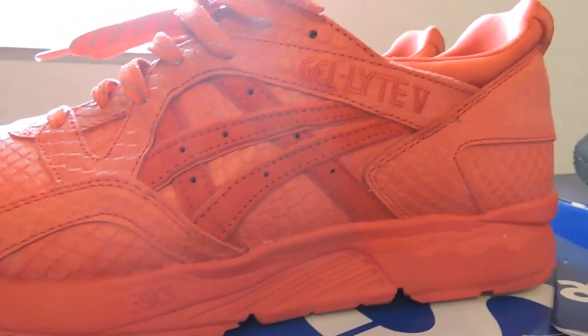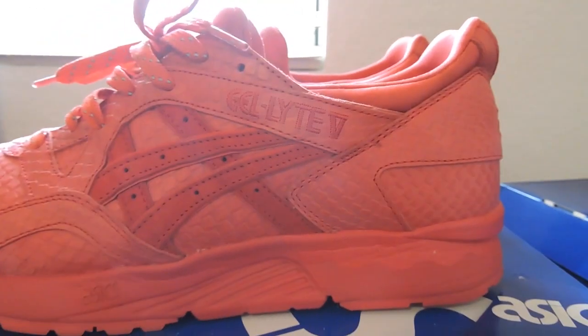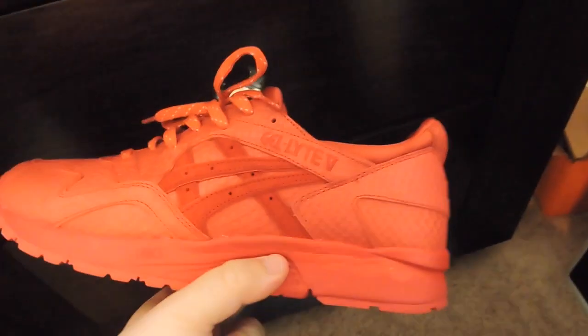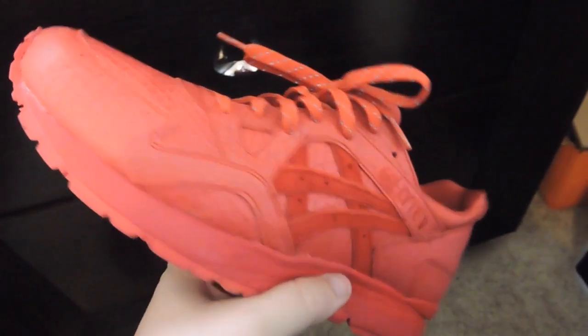These are not as red as the pictures show. I mean, they're still a red sneaker, but let's see if I can show a little more of the shade. I feel like the light is making them look even less red than I'm describing.